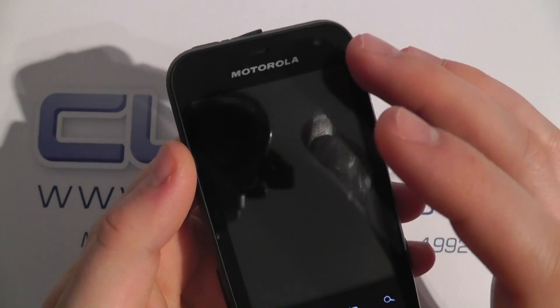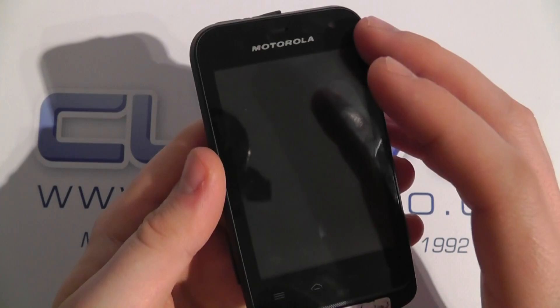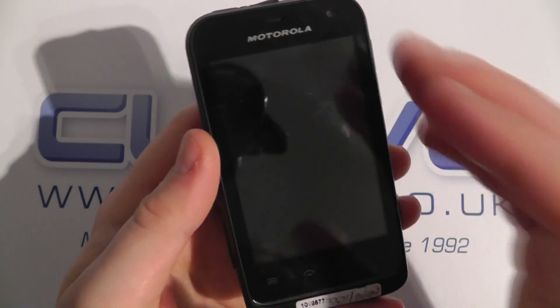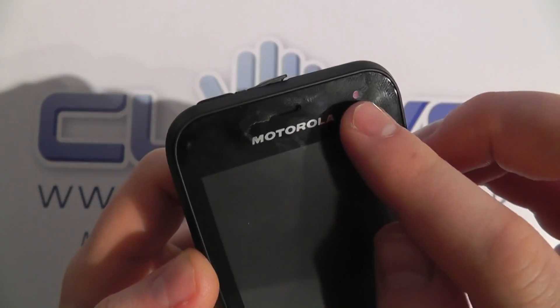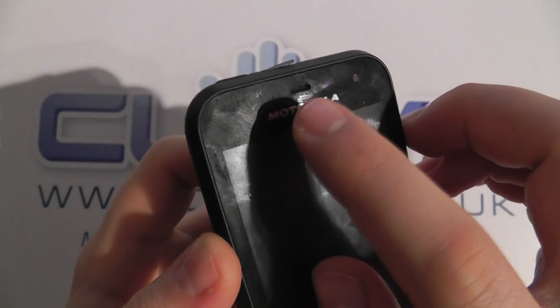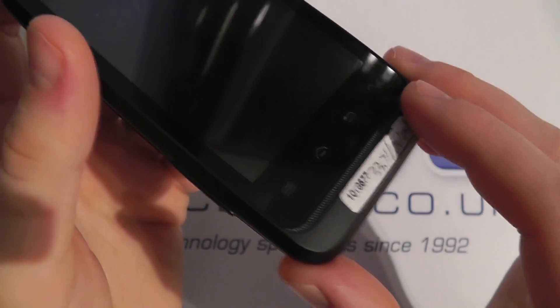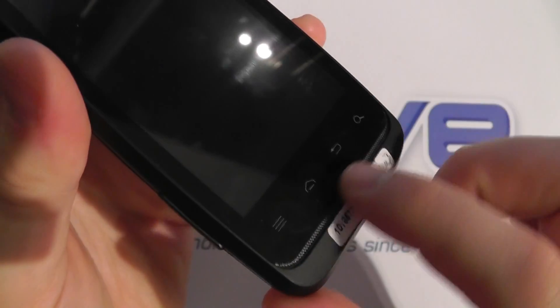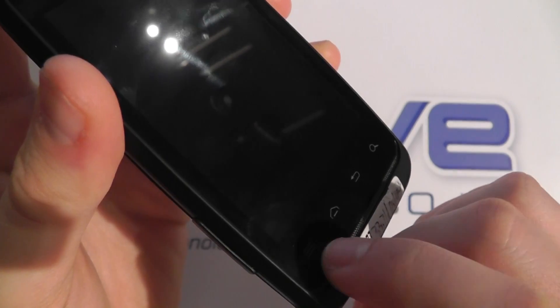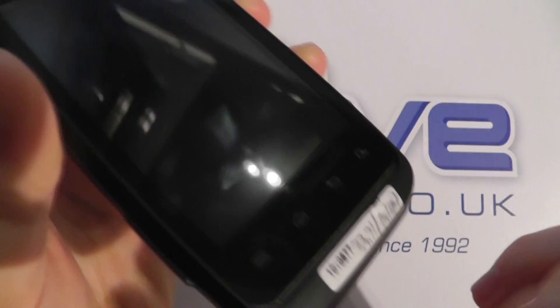On the front here we've got a 3.2 inch half VGA touchscreen display with a resolution of 480 by 320. We've got a front-facing video camera, a speaker for when you're in a call, and the Motorola logo. At the bottom we've got four touch-sensitive keys, synonymous with Google Android — you've got version 2.3 on this device. There's also a recessed grille here for a bit of styling.